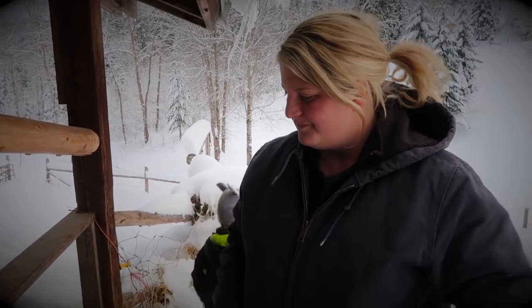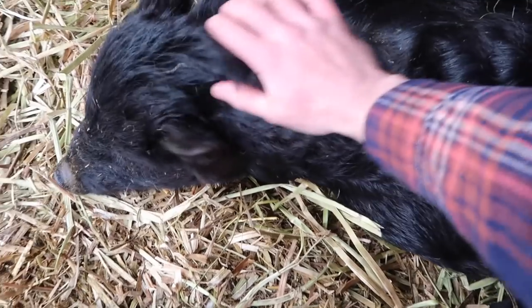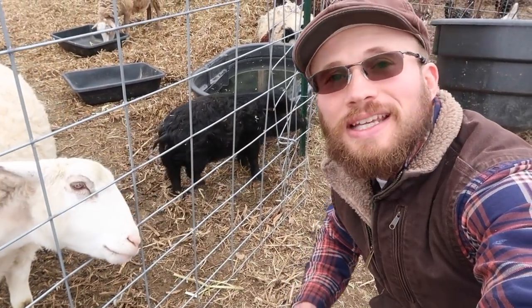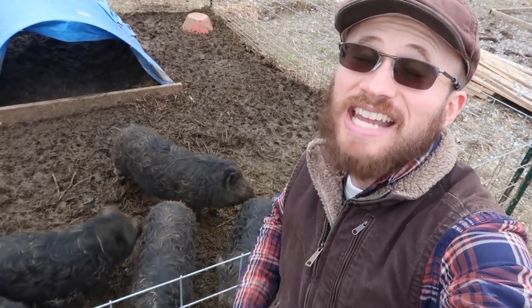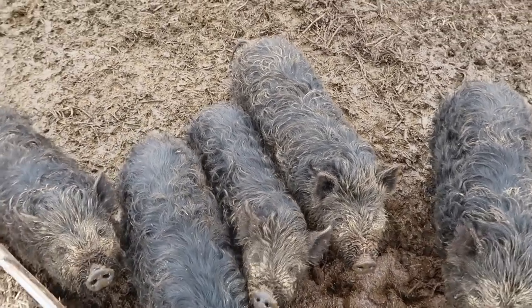Their meat is amazing — incredible flavor. Their pork chops are small, about this big, but the flavor is just incomparable. Many larger pig breeds are generally ready for harvest at around seven months. Clara here is about 10 months old and you can see she is not much bigger than what you'd consider a piglet. She was the runt of the litter. These other pigs here were not runts and are getting a heavier grain diet, yet they're still pretty small for 10-month-old pigs.